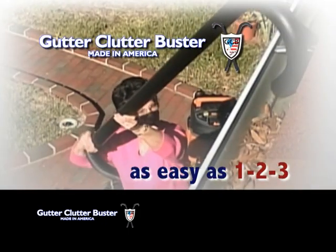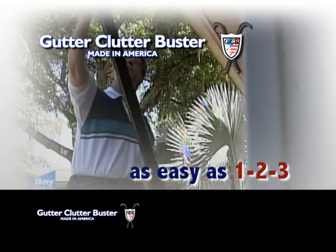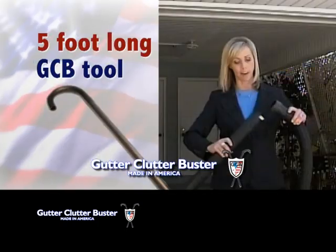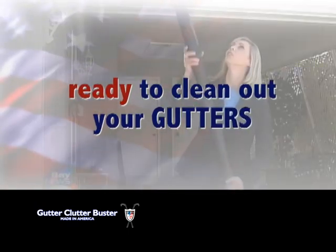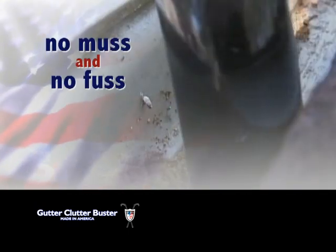The Gutter Clutter Buster is as easy as one, two, three to set up and use. Just attach the five foot long GCB tool to any two and a half inch wet dry vac hose and you're ready to clean out your gutters with no muss and no fuss.